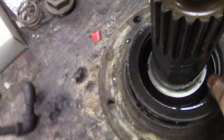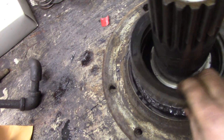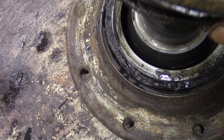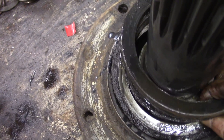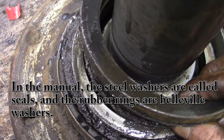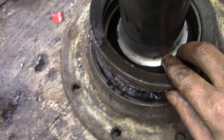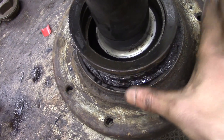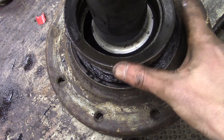So here's the other seal as it came off the final drive. The rubber seals to the housing, and the other rubber seals to the hub or the shaft, but I guess these two pieces seal together just on that flat metal-to-metal surface there. With gear oil it would seal pretty well, and you'd have a little bit of weepage and that would be okay.